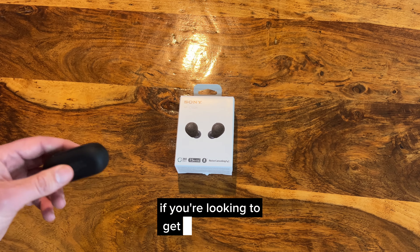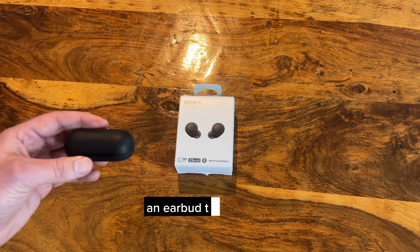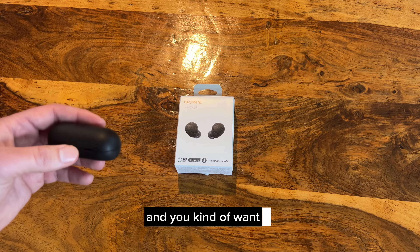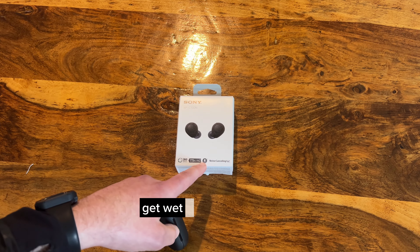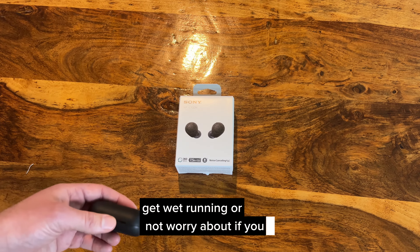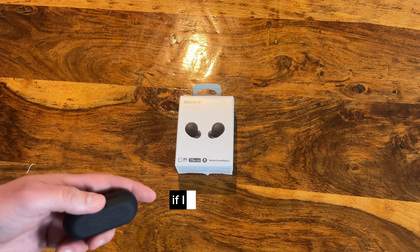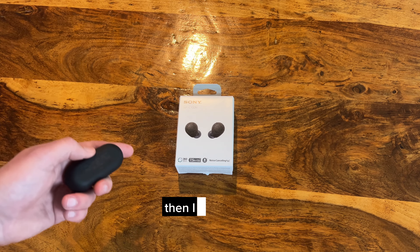These are kind of awesome if you're looking for an earbud that is super tiny and discreet, and you want to get wet running or not worry about water. Sometimes I listen in the shower and if I get them a little bit wet I don't have to worry about it.